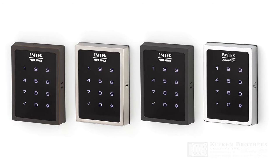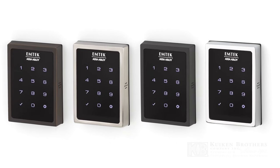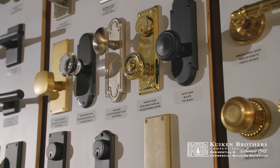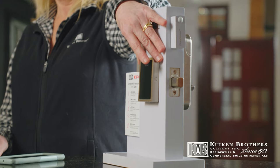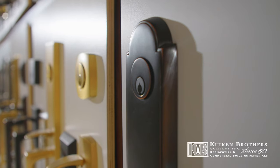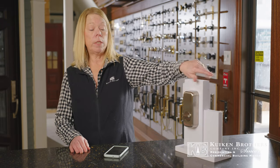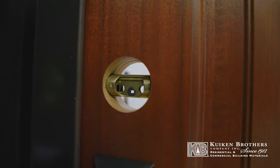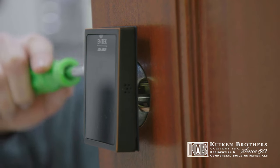It comes in polished nickel, satin nickel, polished chrome, and flat black. You can get a keyed handle for the exterior and you don't need the keypad — so if you don't want to see this, you won't. You can just get a deadbolt with a key and you'll see the deadbolt from the exterior, and then you'll see this on the interior always. As long as you have a two and one-eighth inch bore hole, you can retrofit this. Generally with Emtek, with most of their products, there's a two-week lead time.